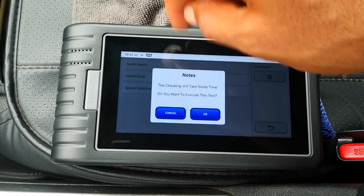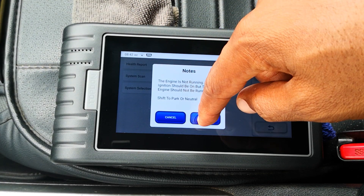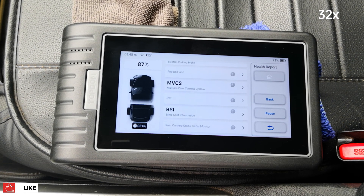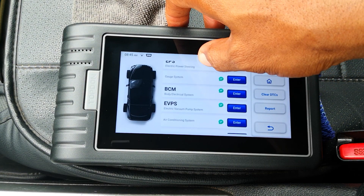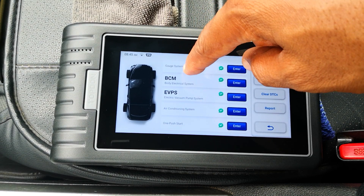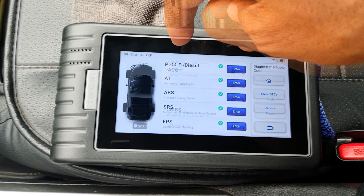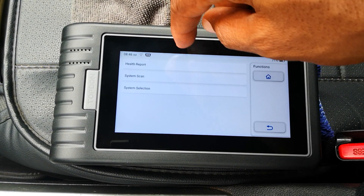Let's get a health report. It tells you it will take some time, which is the usual thing. That took about three-plus minutes. Green means no codes for the available systems. The gray you saw during the scan means the system is not available, and red means there's a problem. No problems here.